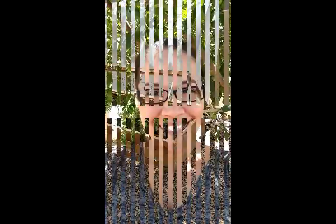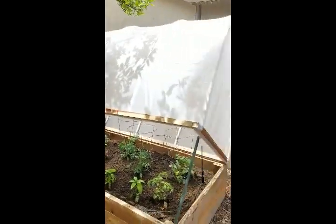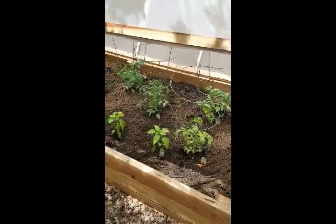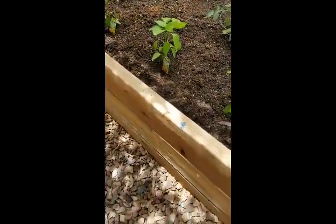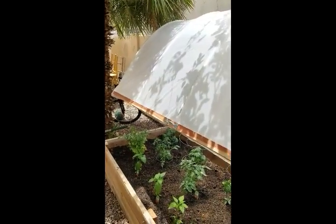I thought, if they can do it, so can I. I'm not as grand as them, but I think I did a pretty good job. Here it is — my mini greenhouse! My husband built the raised bed, and then we both worked on the canopy together.